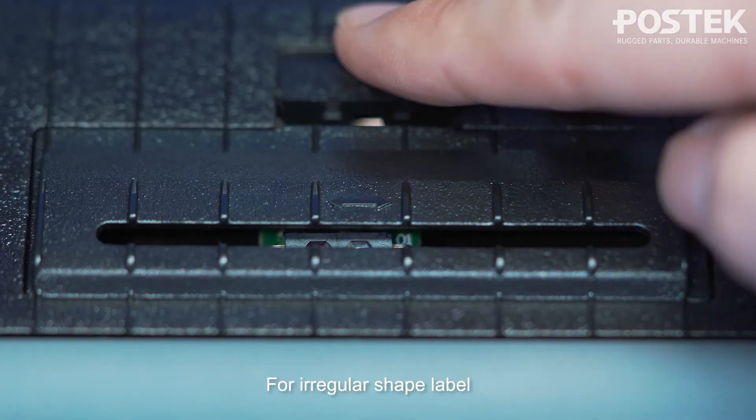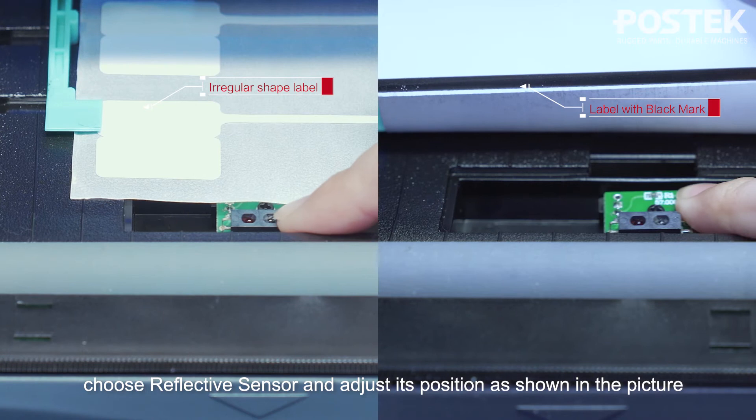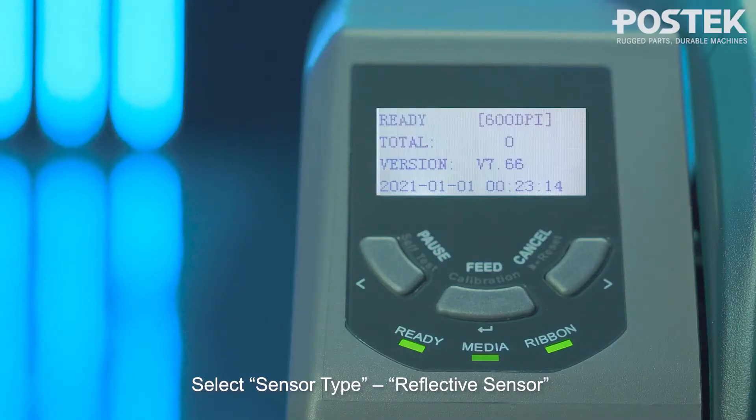For irregular shape labels and labels with a black mark, choose the reflective sensor and adjust its position as shown in the picture. Select sensor type: reflective sensor.